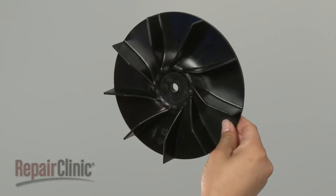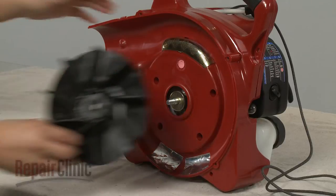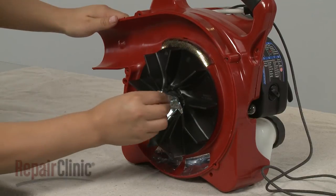Before you install the new fan blade, first make sure the washer is in place on the crankshaft. Now slide the new fan blade onto the crankshaft, followed by the mulching blade. Re-thread and tighten the nut to secure.